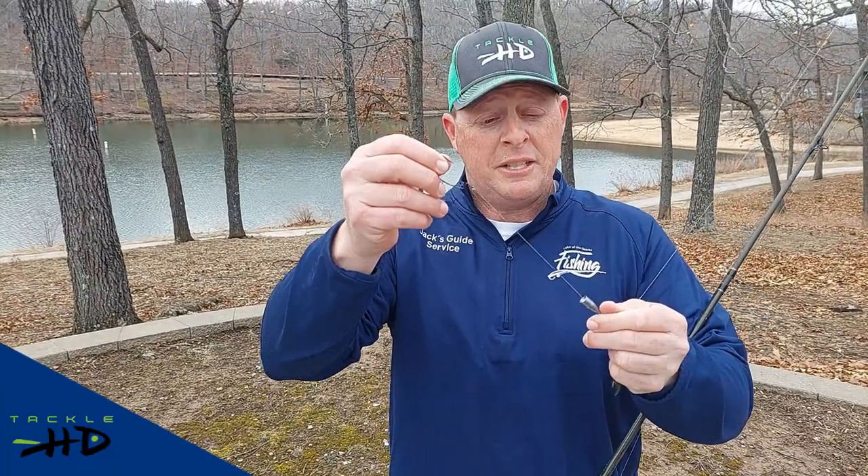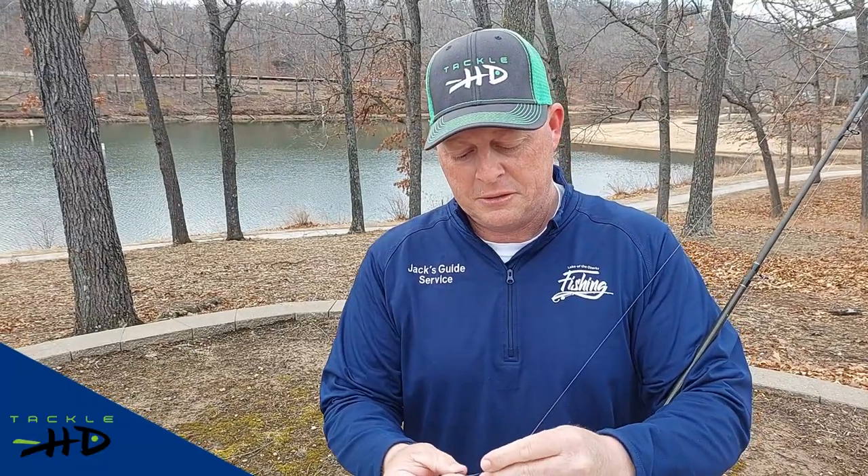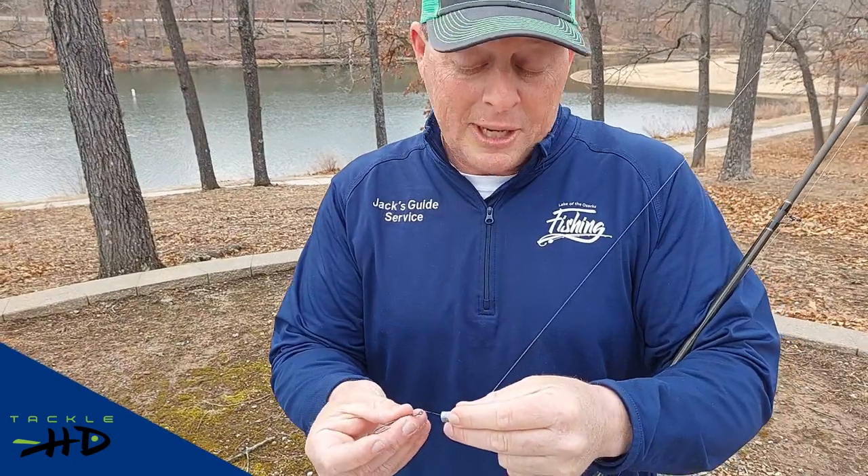This rig is called the Texas rig. Pretty good size weight here — it's going to be versatile to get down deep if you want to go deep. I'm going to throw this lure in a lot of cover, a lot of shoreline cover, any kind of wood.